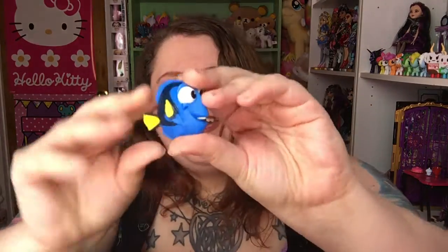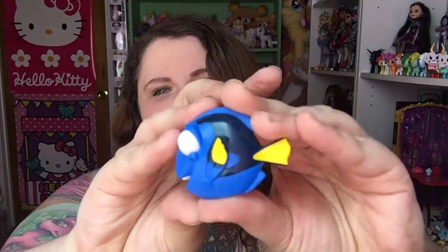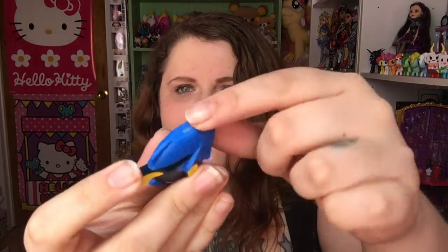Let's cross our fingers we don't get a double — I'm probably jinxing myself saying that. I got Dory! She's awesome, she's the star of this movie. She looks great. She can stand — she has a flat base right here. So all of these stand really well. I'm really pleased with that.